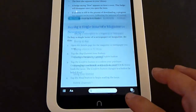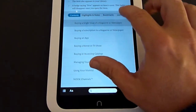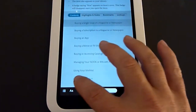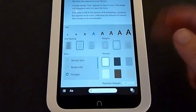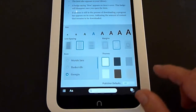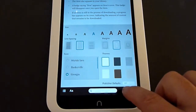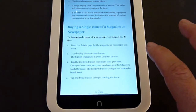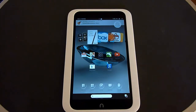There are also different options — you can go to the table of contents, highlight and make notes, go to bookmarks and lookups. It also gives you the option to change how the text looks: you can change the font, size, spacing between lines, and margins. They have different themes you can choose from. When you're finished with the book, just hit the Nook button to get out.